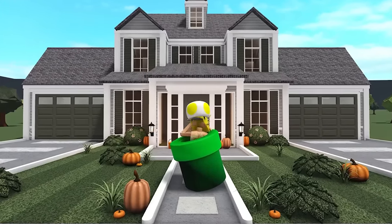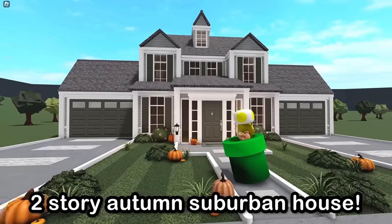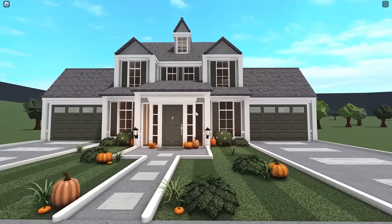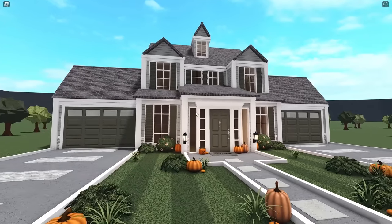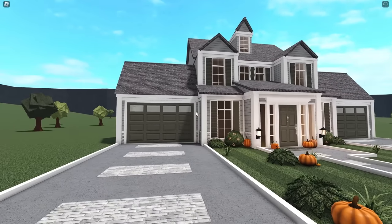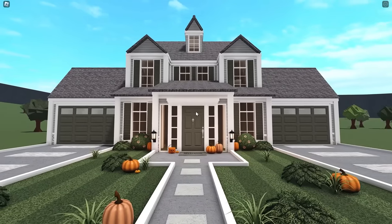In today's video, we are building a $15,000 autumn house exterior in Blocksburg, so we're gonna tour it and then get right into building. So here's our house. I really like it, honestly. I feel like it has a more realistic look to it, which is pretty nice. I love the colors together as well. I do definitely think that they look very much like autumn colors. The dark kind of green is so pretty, so I just really like that look.